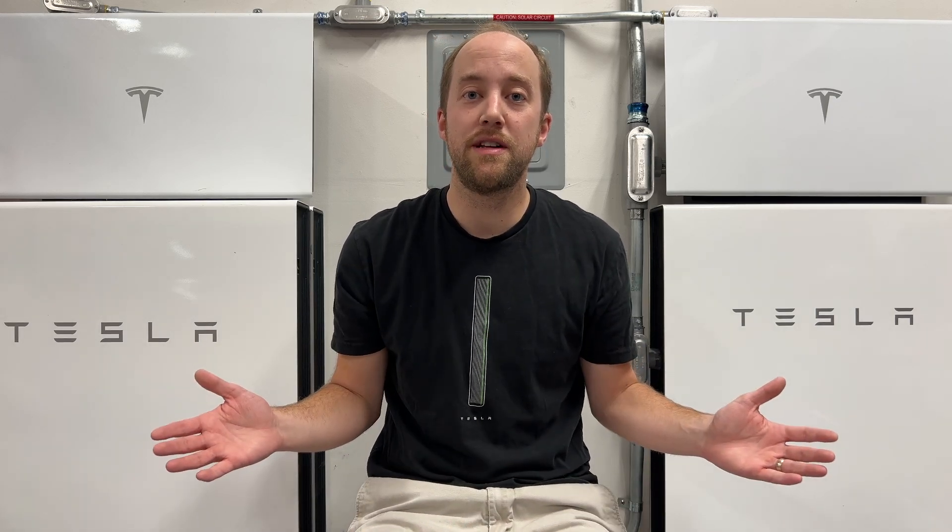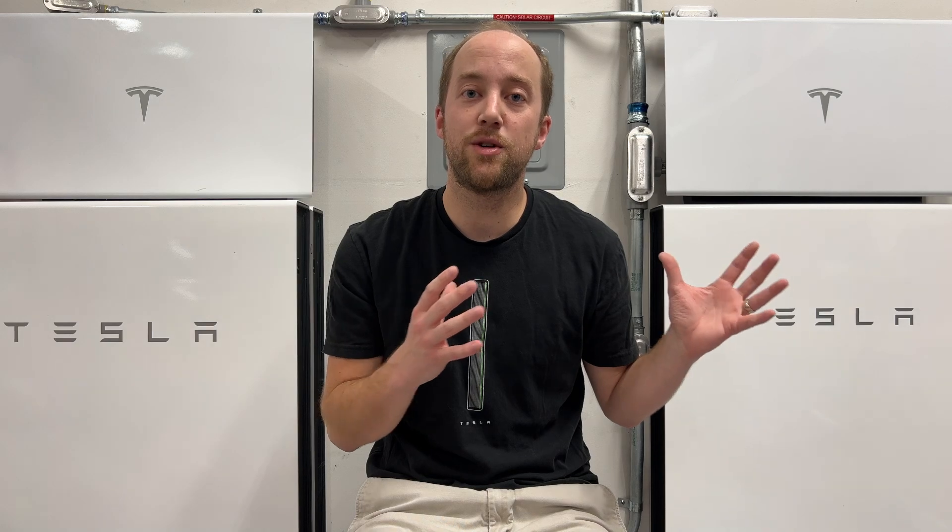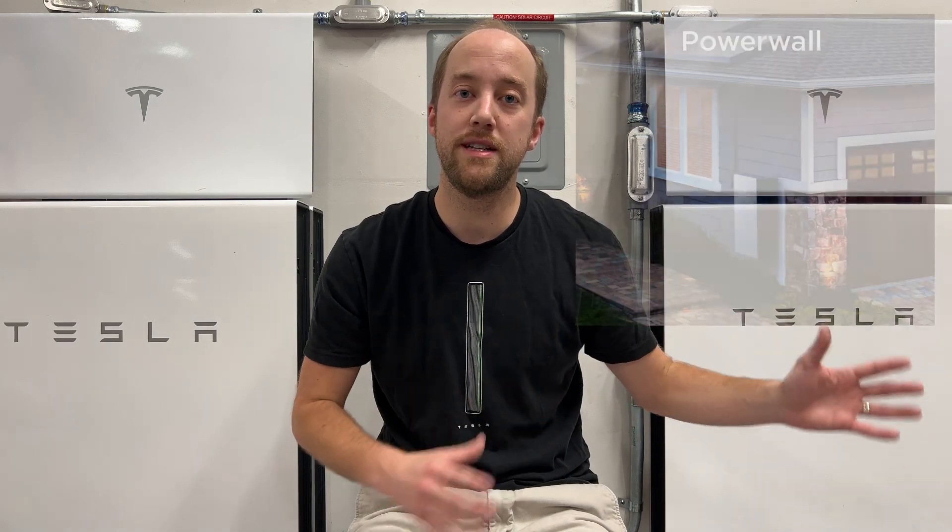With it being a quiet month here, we're going to take advantage of that. I'm going to go over some of the new Powerwall 3 install details and specs, and I'm also going to take a look at the virtual power plant season for 2023, the couple of events that we had here in August. Stay tuned.